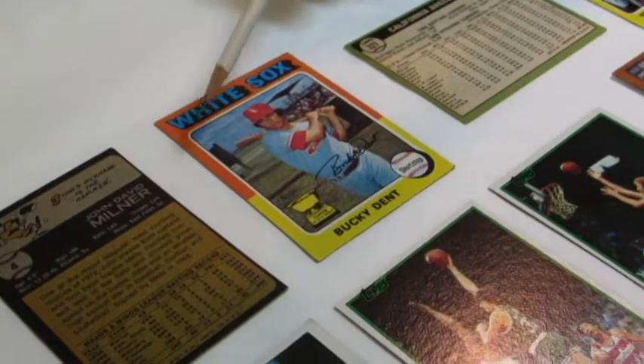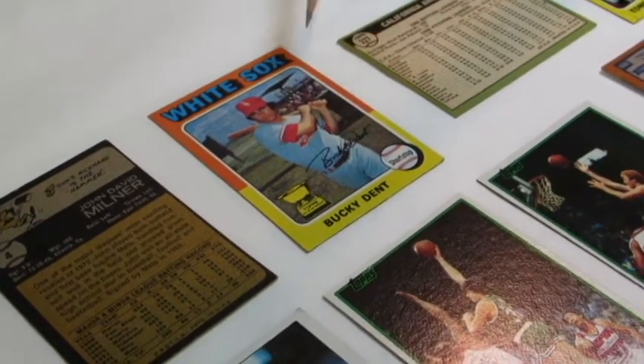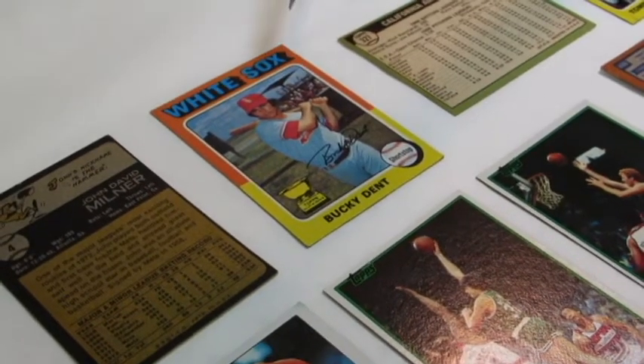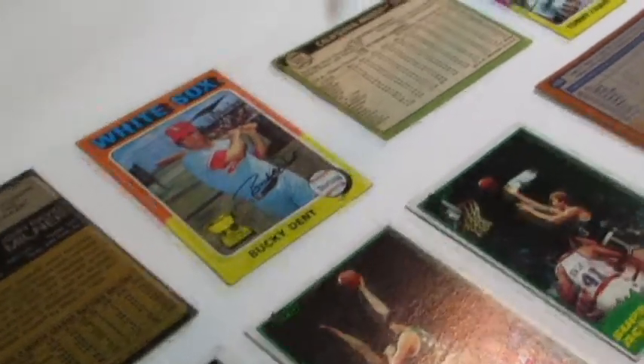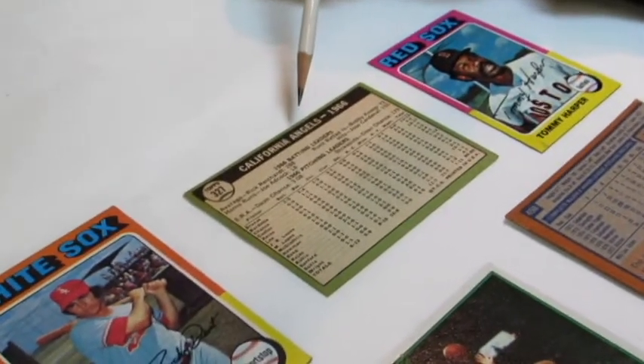So this card grades 60-40 left to right, 50-50 top to bottom — that's what the dealer is talking about. The back of a trading card needs to be graded as well as far as centering is concerned.